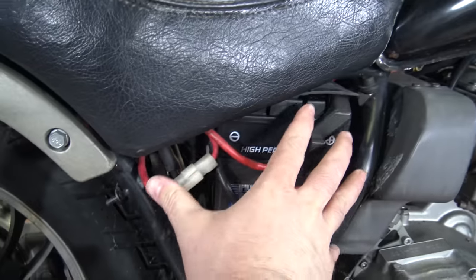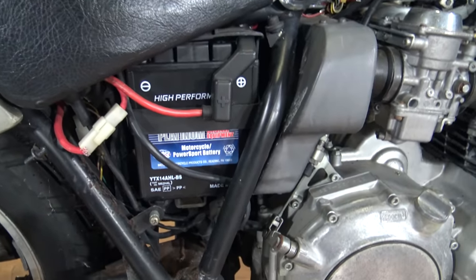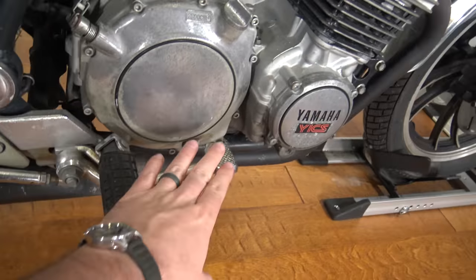It is missing the side panel here. The other side has it, but this side does not. That's the way I got it, that's the way it is. Here's your passenger peg, rider peg, rear brake.